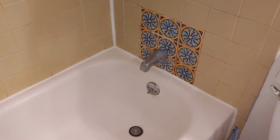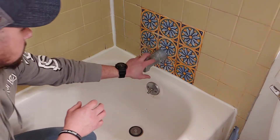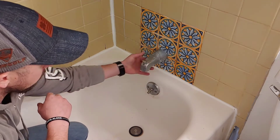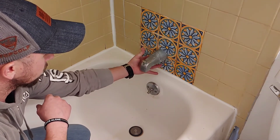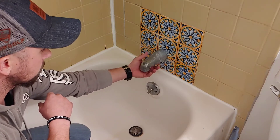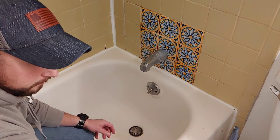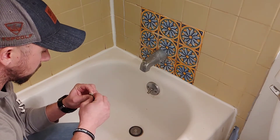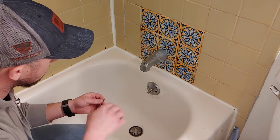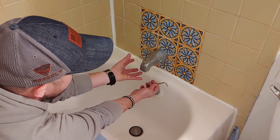Okay, so first thing is we got to take the tub spout off. Sometimes these just thread on, or there is a locking screw — like an Allen set screw in the back — that you have to undo and it'll be able to twist off. I think mine has the Allen screw. I'm going to find it right down here, then unscrew that set screw and screw the whole spout off.